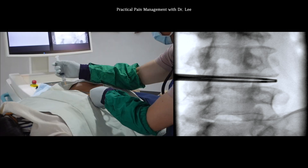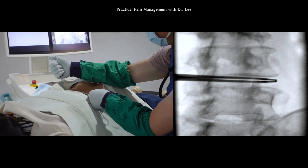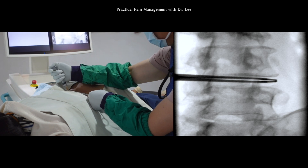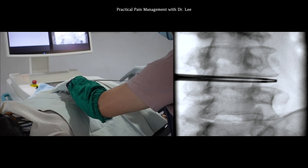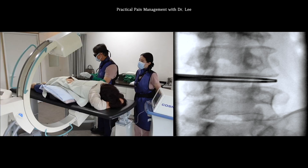Let me calibrate the CM angle for the L4 root level. Again, I infiltrate local anesthetics after marking the skin under SIAM guidance and move toward the right L4 slowly and carefully. I'll clean the surgical site once more.